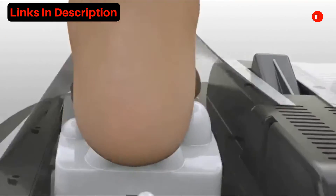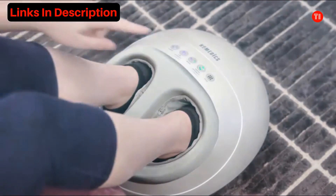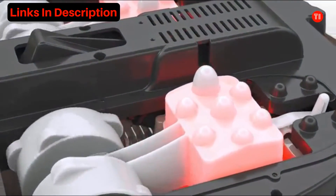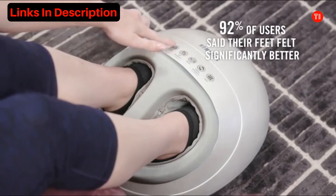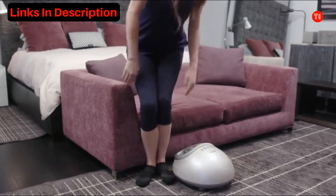A unique air compression feature relieves and revives, while soothing heat melts away tension. 92% of users said their feet felt significantly better after using the Shiatsu Air Pro. See what a difference it can make in your day.